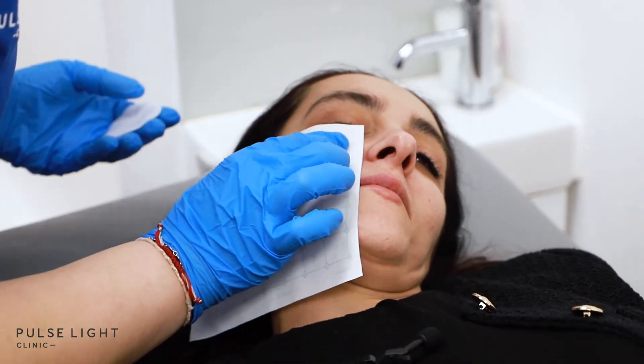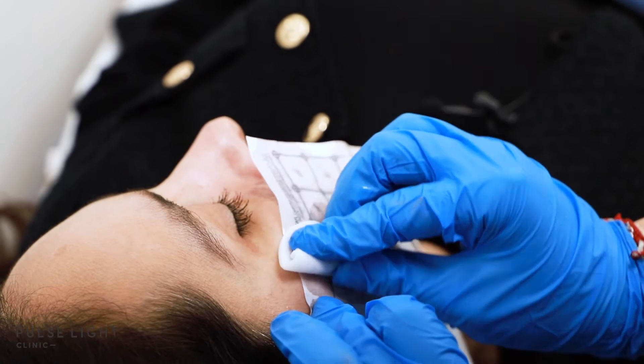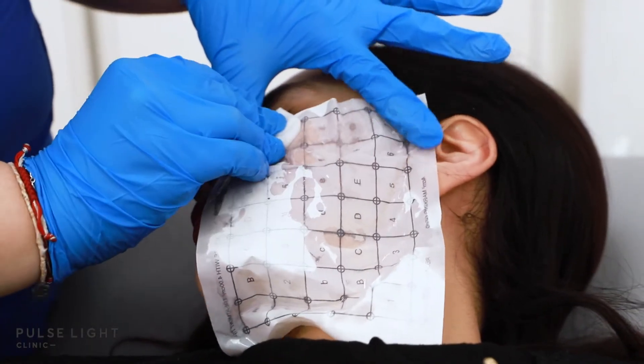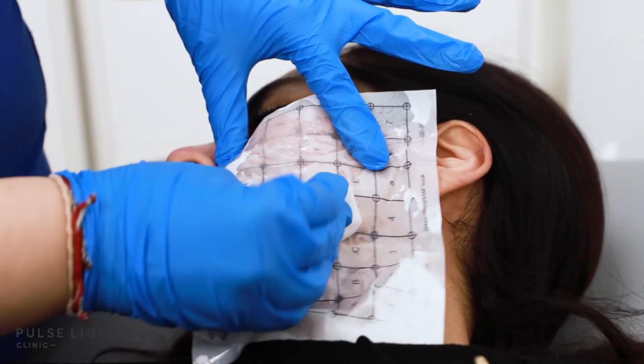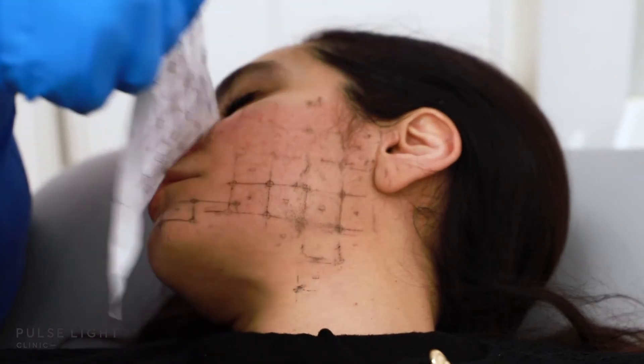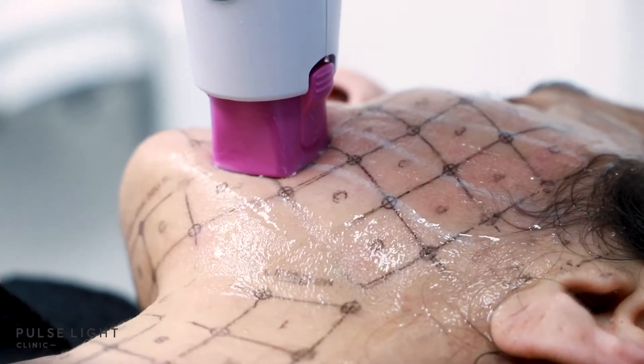In this stage we apply pure alcohol to the skin to make sure there's no oil on the surface, then we put the imprinting of where the applicator is going to sit. This is the part where I messed up and had to redo it.